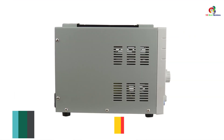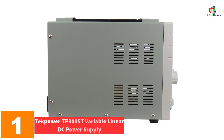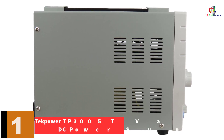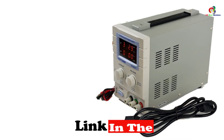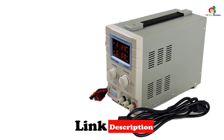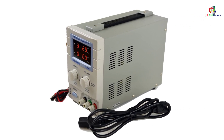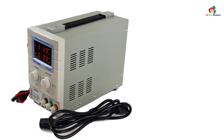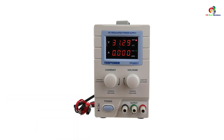It is functional and can be operated as a source of constant voltage or constant current. Finally, at number one, we have the Tech Power TP 3005T Variable Linear DC Power Supply. To top our list, we have this reliable equipment from Tech Power. It is a linear power supply that produces heavy output while remaining lightweight and compact, engineered with two operational modes: constant voltage and constant current.